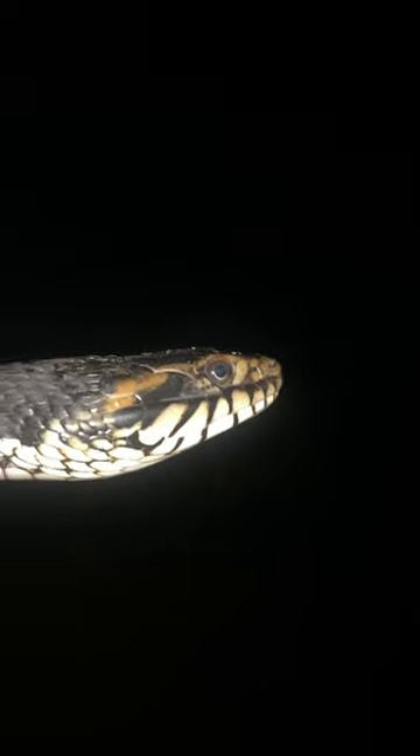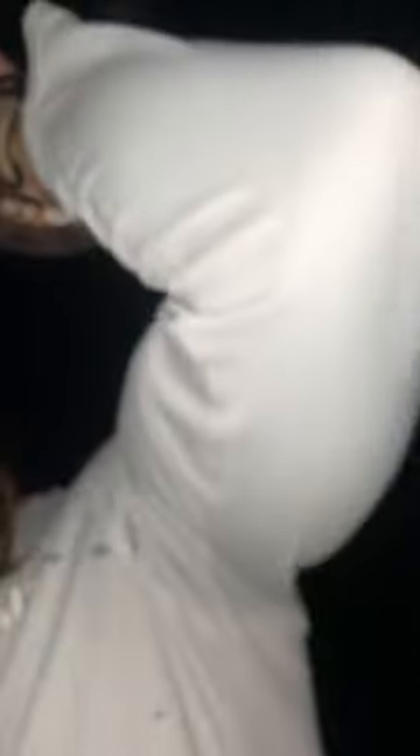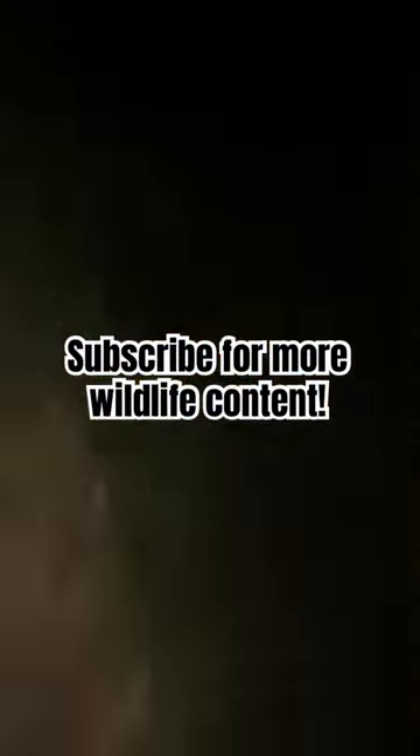An easy way to tell whether it's a water snake or a water moccasin is right here on the side of the face. Those stripes are going to be vertical if it's a water snake, and if it's a water moccasin they're going to be horizontal. So if those stripes are vertical, please do not kill the snakes — they are so good to have around. What a gorgeous animal, I'm gonna let it go now.